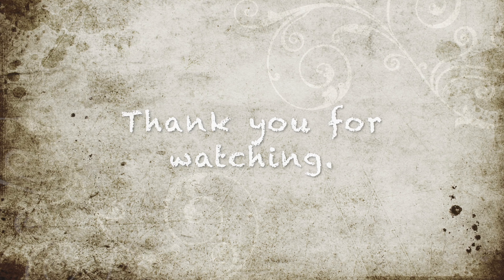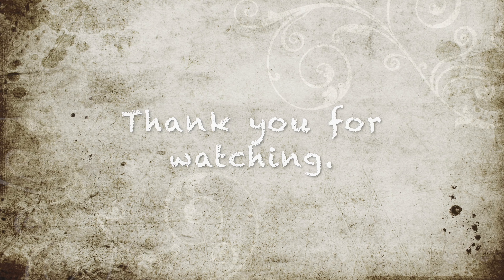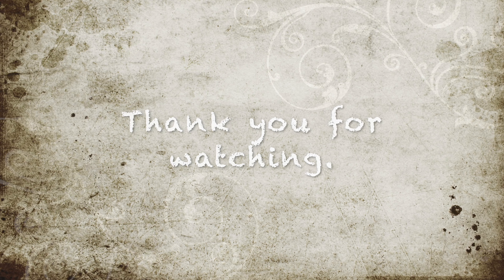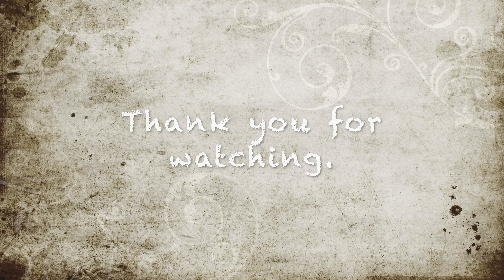Put the buns in the oven at 400 degrees Fahrenheit for 15 minutes. After 15 minutes, set the oven to 350 degrees Fahrenheit. Cook for another 15 minutes.